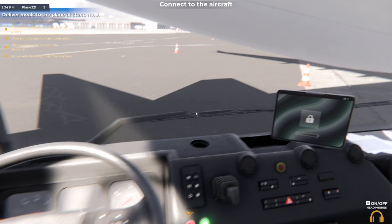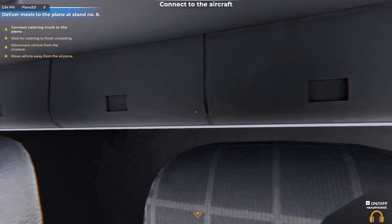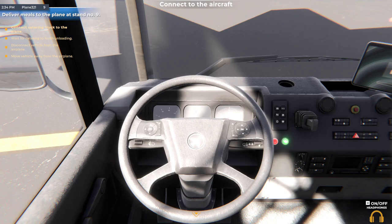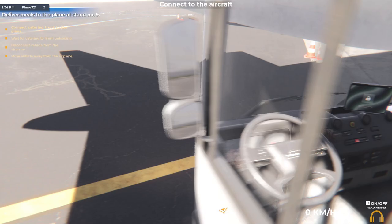What button displayed on screen? Why can't I exit the vehicle?